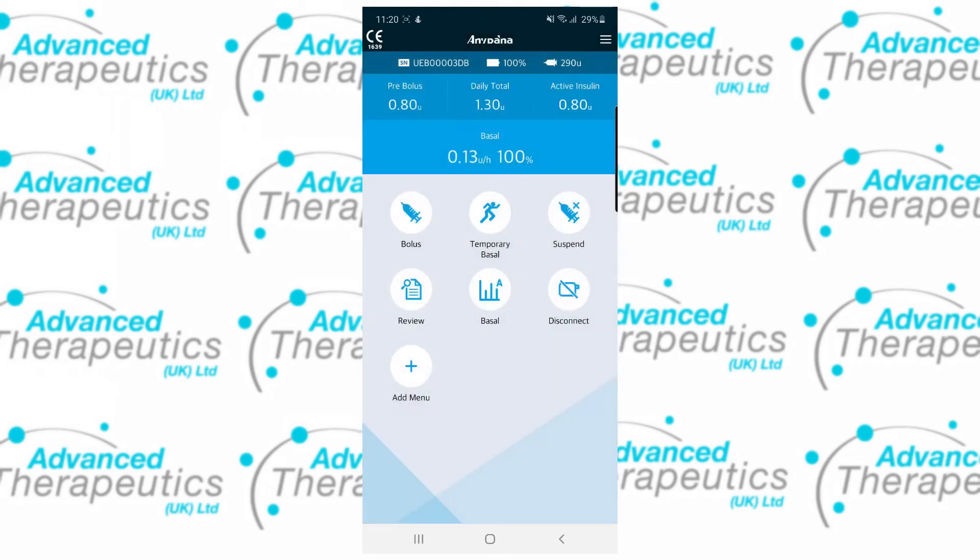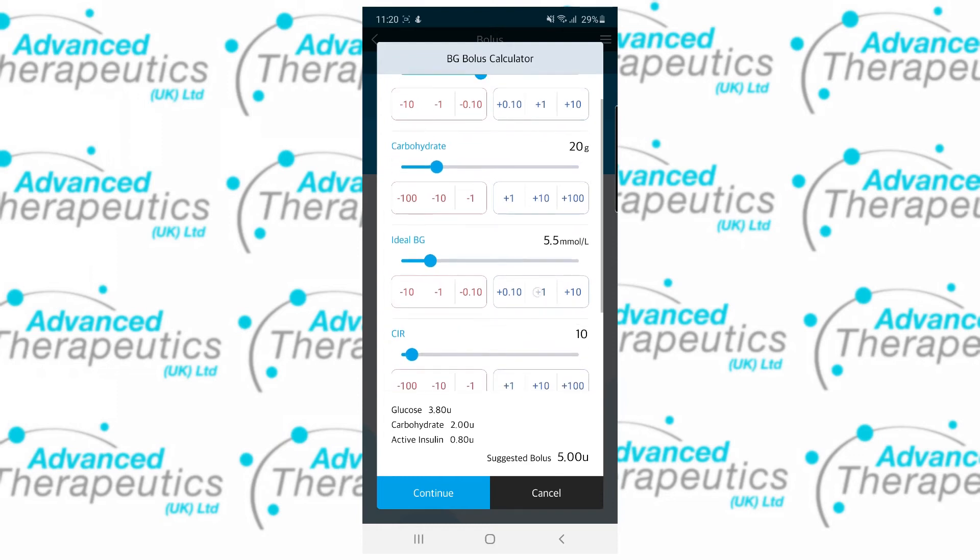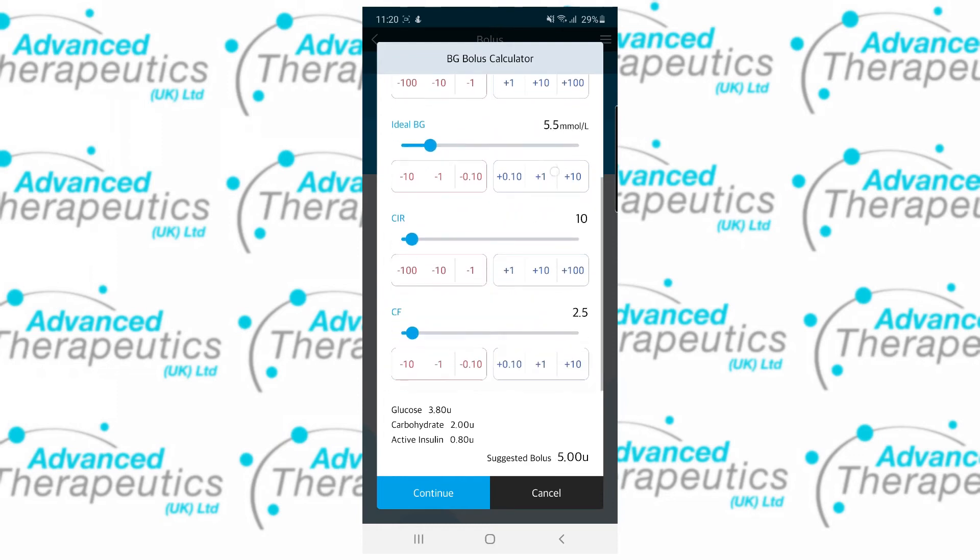You'll now see that the home screen has reflected the bolus just delivered, as well as your active insulin. We can always use the BG bolus calculator to perform both a corrective and carbohydrate bolus, again from our phone. You can also set custom targets and edit your ratios from within the calculator for added flexibility.